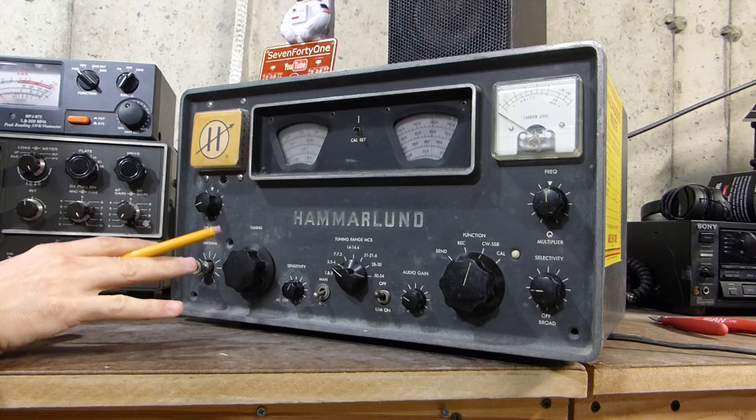And it seemed like it worked. It did come up to operating voltage and the radio does seem to turn on and work. Here's a closer look at the Hammerlin.